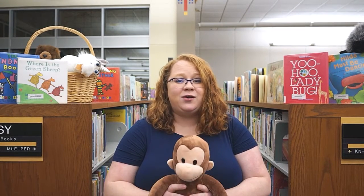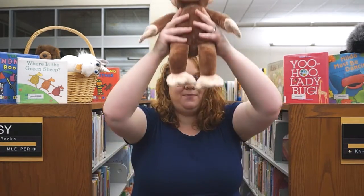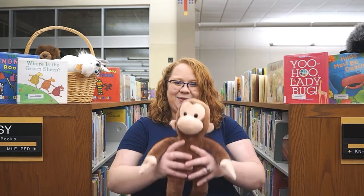Alright, so whenever we say up, we're going to lift baby up. When we say down, we'll put baby back down. And then we're going to go halfway up and down. And some parents like to give baby a little toss on the up and down. Do whatever is most comfortable for you and your baby. Alright, here we go.